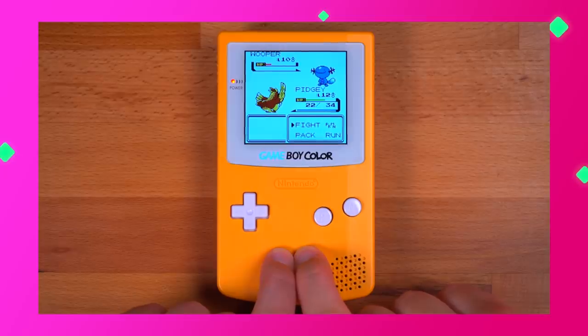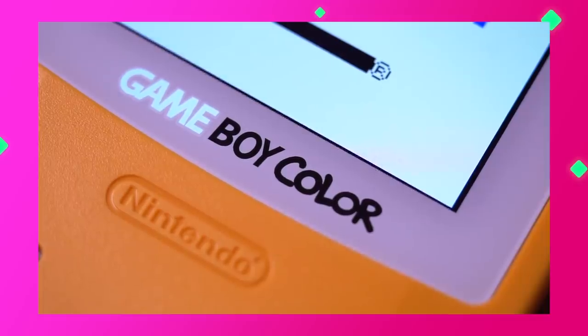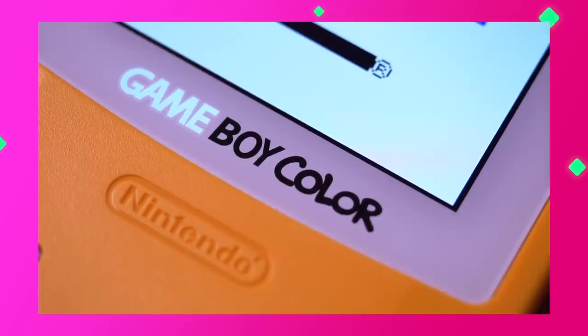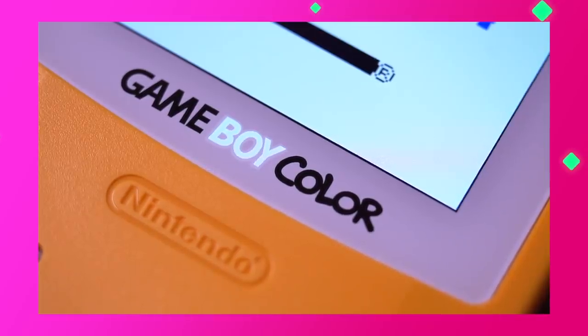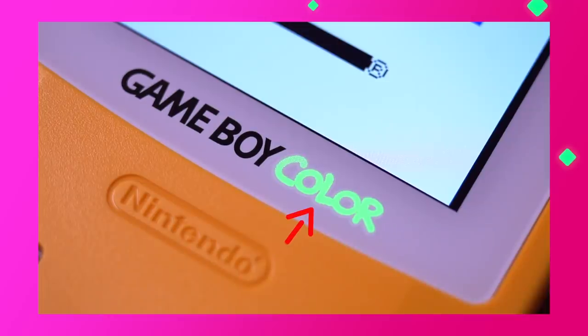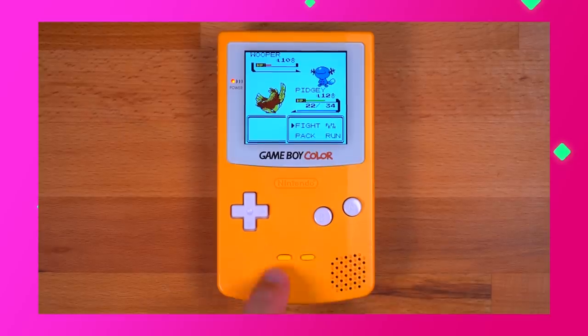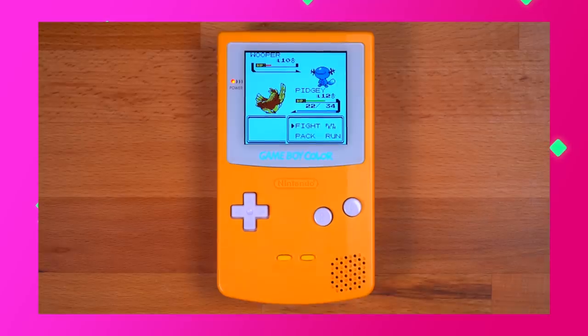Pressing and holding start and select simultaneously allows you to adjust three different settings. The first, denoted by the illuminated 'Game' portion of the logo, adjusts the vertical orientation of the screen. Tapping the touch sensor moves to the next option — the 'Boy' portion — which adjusts horizontal orientation; pressing start moves the screen right while select moves it left. Tapping once more allows you to adjust the color of the illuminated Game Boy Color logo, with 26 colors to choose from. To save settings, press and hold start and select until the logo is fully illuminated.